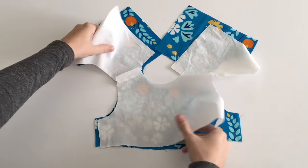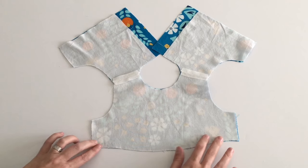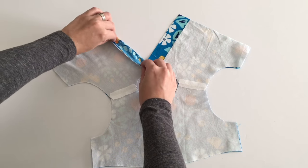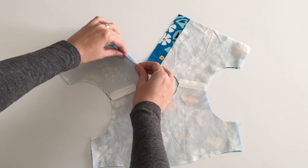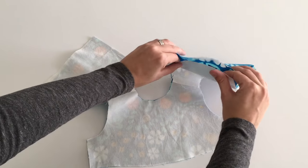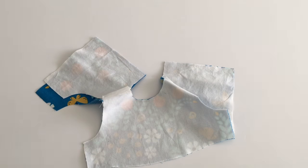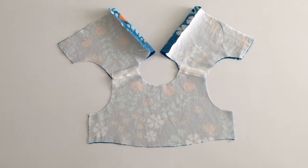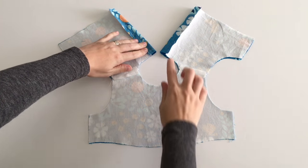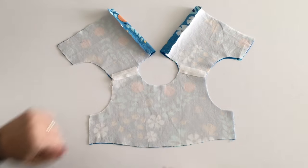Lay the main part of your bodice and the lining right sides together. To make the button placket fold correctly along the center back of the bodice, join the straight edges of your lining and main fabrics along the back pieces. Sew together with a quarter-inch seam allowance on the right side and repeat with the left side. Lay out the bodice so the lining fits perfectly on top of the main fabric. The seams you just made will become the center back of the dress, so the main fabric has to fold over onto the back about a half inch on both sides.